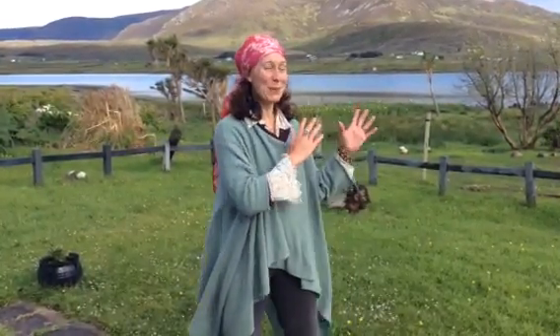It's Prune Harris from Imaginal Health, and here from this beautiful place in Ireland, I want to talk to you about how you can balance your yang energy.